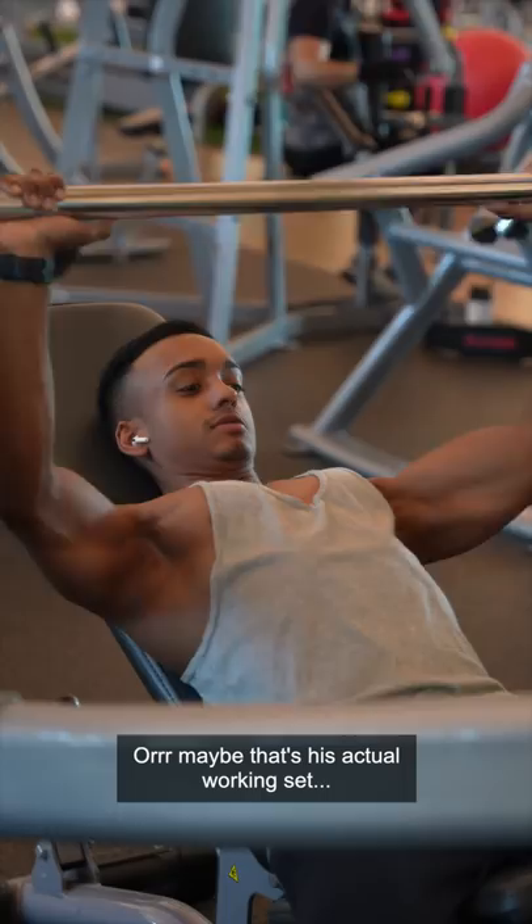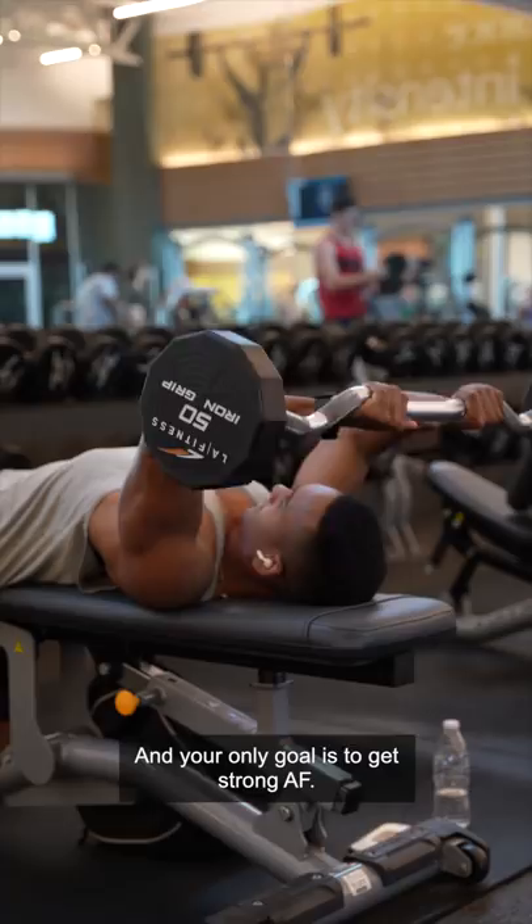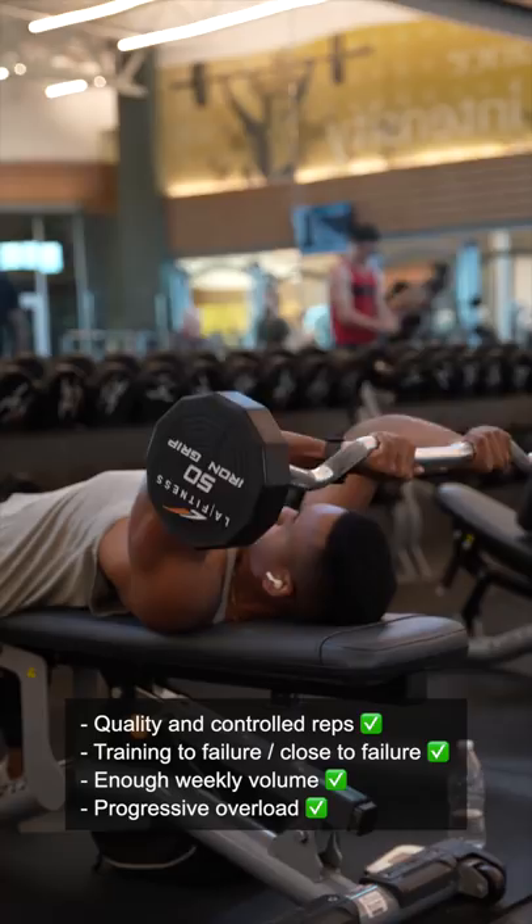You might be surprised, but you don't necessarily have to lift heavy and hit PRs every workout to grow muscle. Now, obviously this wouldn't apply if you're a powerlifter and your only goal is to get strong AF, but in terms of hypertrophy, what matters more is doing quality reps, taking the muscles to failure or almost to failure, and making sure to get enough volume throughout the week while progressively overloading.